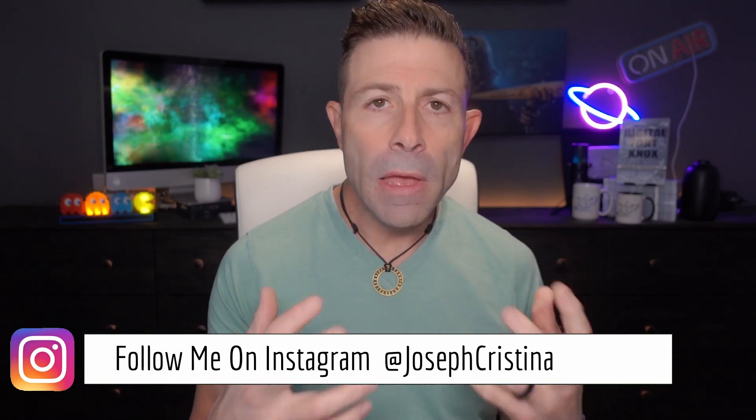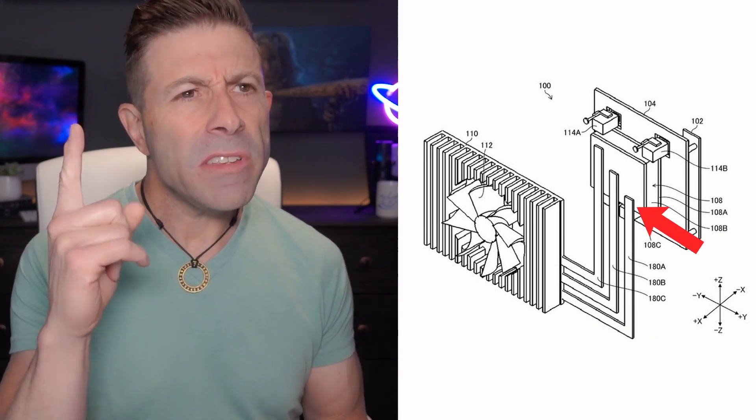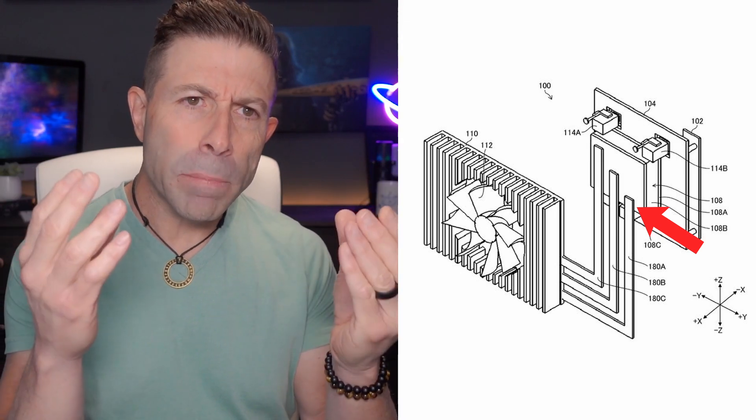Fujifilm is getting cool, just like a lot of other companies. They're seeing the writing on the wall — as cameras get faster and capture more data, they produce more heat, and heat is the bane of electronics. With a floating sensor, IBIS makes it very hard to dissipate heat, so this patent is their proposed solution. Another question I have: are these pipes going to be solid or something more flexible, like foil? Because if the sensor is moving, the pipes have to move with it — so they can't be rigid solid pipes.